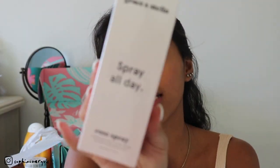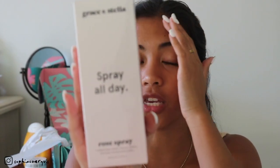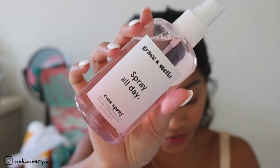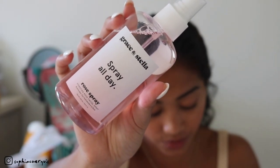Next is the Grace and Stella Spray All Day Rose Hydrating Facial Spray. I really like rose waters and sprays. As you guys know, I really like to use the Yolani Essentials rose water spray — I have a 15% off code down below if you're interested. It's amazing on your skin and definitely one of the reasons my skin has cleared up so much. This bottle is 8.11 fluid ounces — how pretty is this bottle! It retails for $25.95.